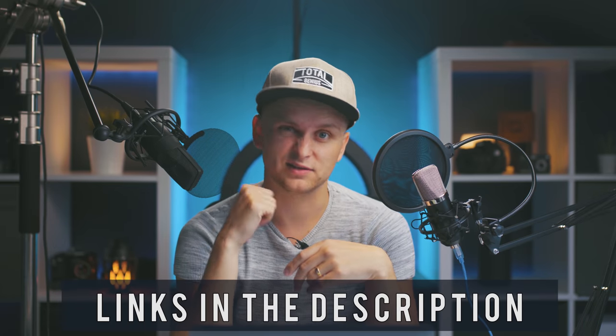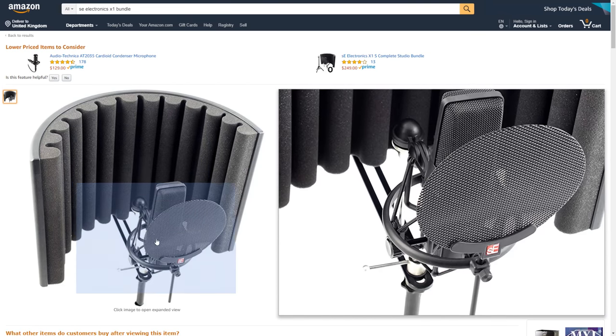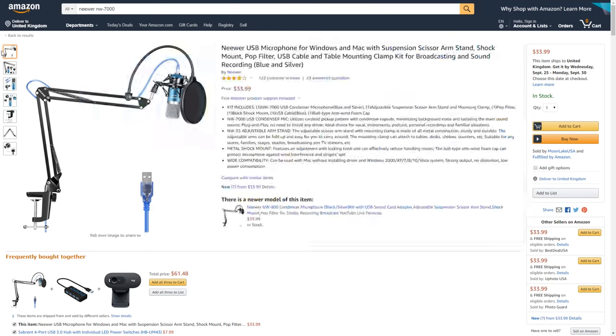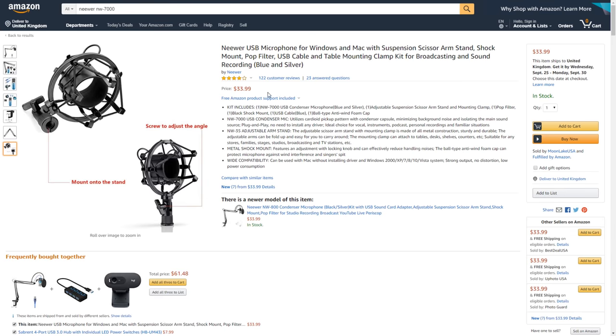Both of these are large condenser microphones. This one over here is by Neewer as well — they sent me this microphone and that light. If you want to check them out, the link is in the description, and maybe some discount codes as well, but I can say whatever I want and I do. Thanks Neewer for sending the Neewer NW7000 microphone. And this over here is the SE X1 microphone. This one, with the studio bundle, is around $300 or so. This one with the arm, the pop filter, and the little thing on top costs only $30. Can you tell the difference? Let's find out.